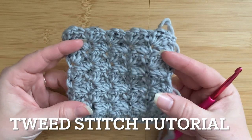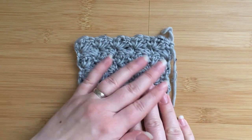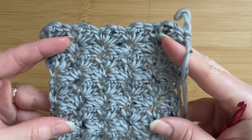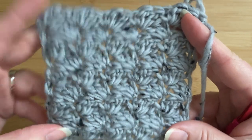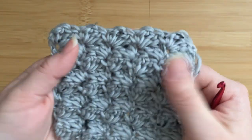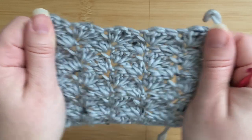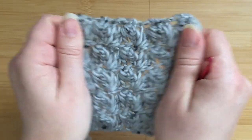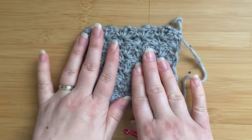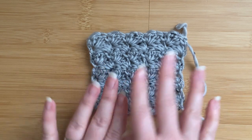Hi everyone, it's Veronica from Bluestar Crochet, welcome to another crochet stitch tutorial. In this one I'd like to show you how to work this beautiful crochet stitch with a very subtle texture. It's called the tweed stitch and as you can see it's very easy to make and it looks really nice. It's one of those textured stitches that doesn't actually eat a lot of yarn but still provides a beautiful texture. It is quite stretchy width ways, and it's quite a good stitch to use. I'm planning to use this stitch for a garment — a nice cozy chunky cardigan, or maybe a sleeveless cardigan, we'll see where the design takes us.